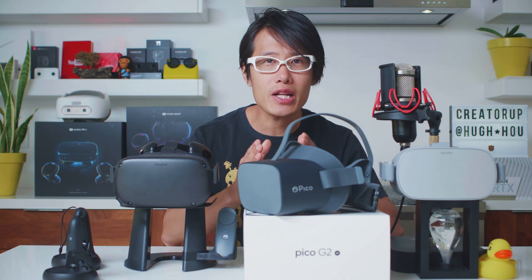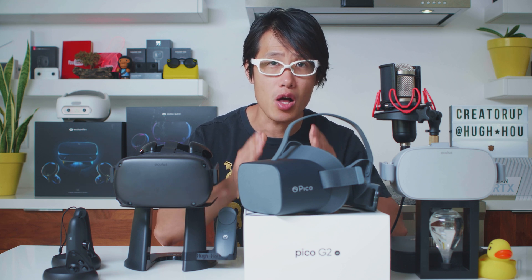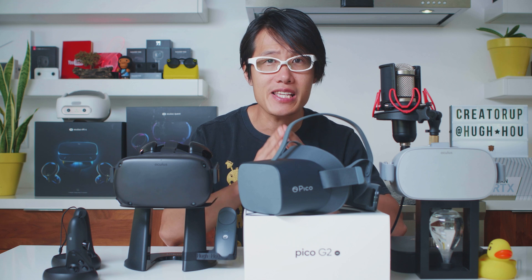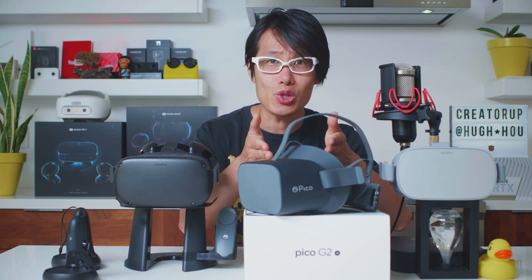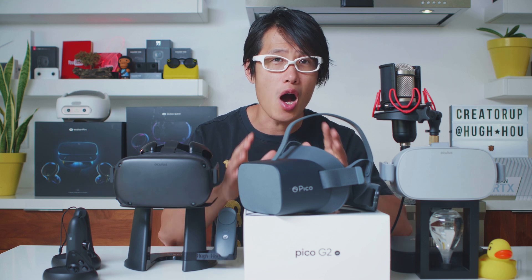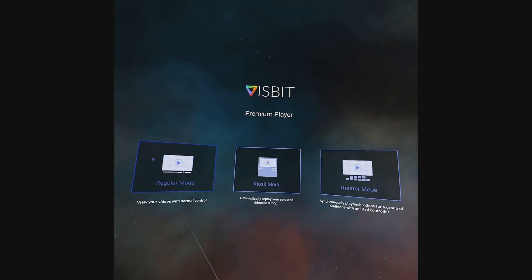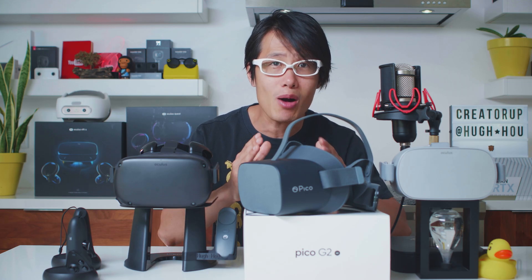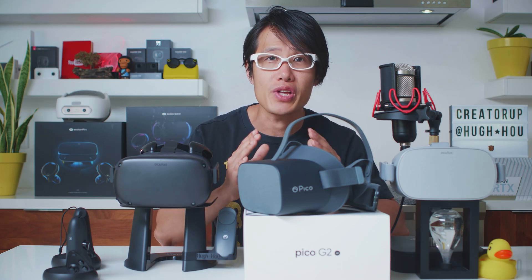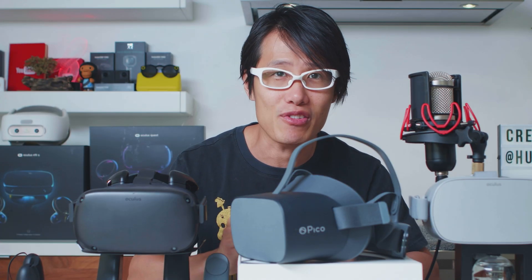Today, we are going to review a standalone VR headset you have not heard of, but have pretty high specs — the Pico G2 4K right here. It is only 3 DOF, so not really for gamers, but with third-party applications like Vizbit, you can play up to 12K 360 footage with its beautiful 4K LED display. Yes, I said 12K — this is not a mistake.